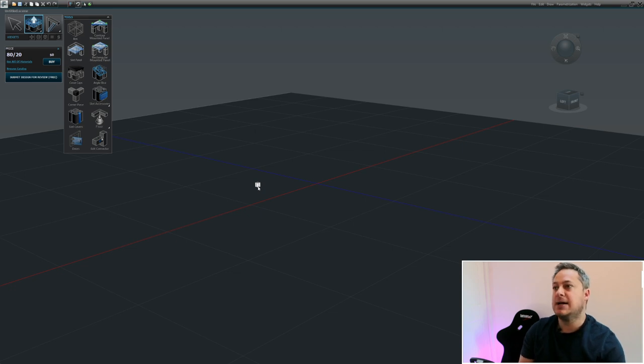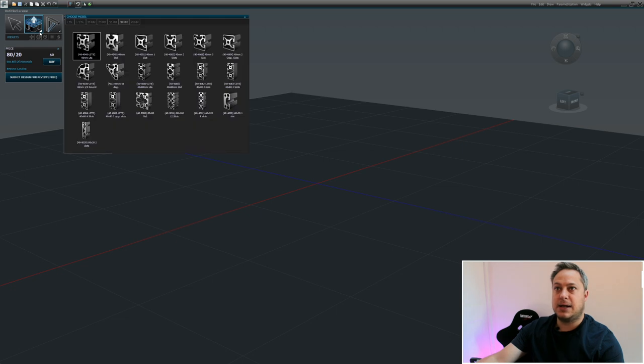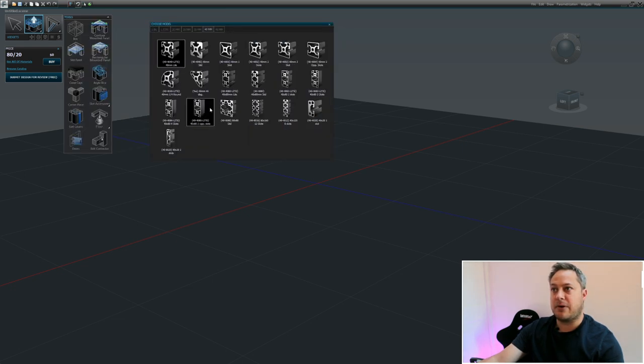We're building with 8020 - a particular type of 8020. If you click on the little corner arrow it throws up a list of all the types of 8020 supported by the software. You don't need to worry if you don't yet know what you're buying - we're creating a blueprint for measurements. It doesn't matter if you're not selecting quite the right type of extrusion at this point, as long as the measurements are correct.